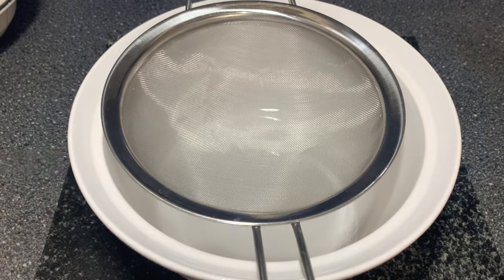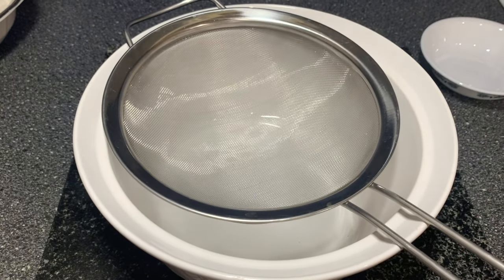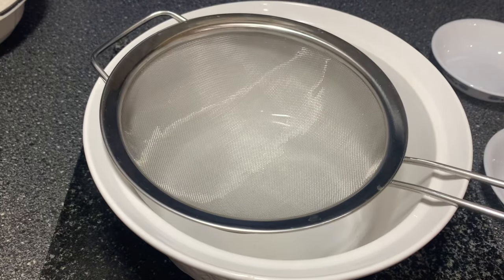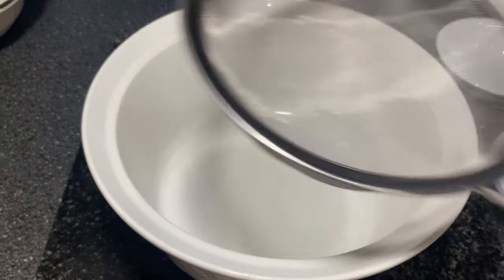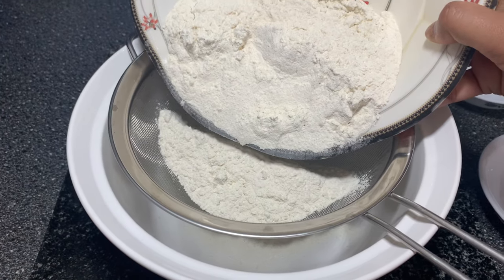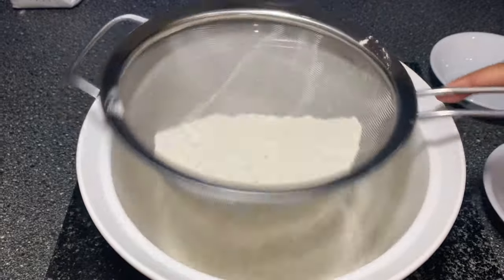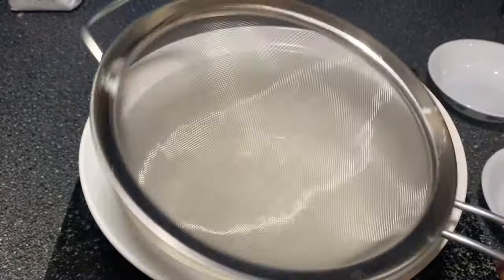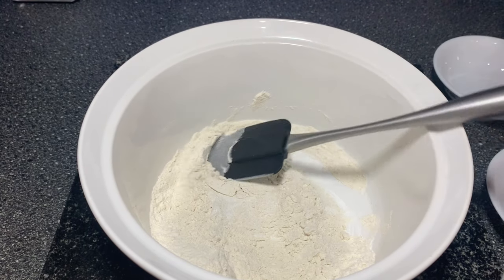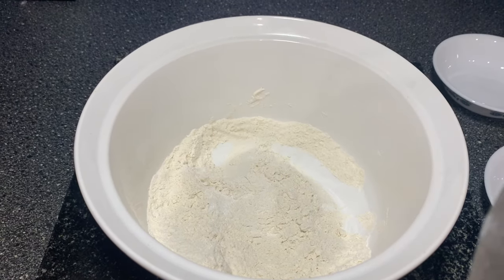First I'm going to start with the dry ingredients. I'm going to sieve through the baking soda and then the baking powder. Next I'm going to add the salt, which doesn't really need to be sieved, and then add the flour in gradually — it was already pre-sieved but I'm doing it anyway. Then I'm going to take a spatula, not a whisk, and mix everything. With muffins it's really important not to over-mix, as it gets dense, so lightly fold in all the ingredients.